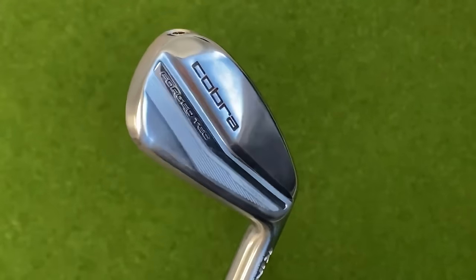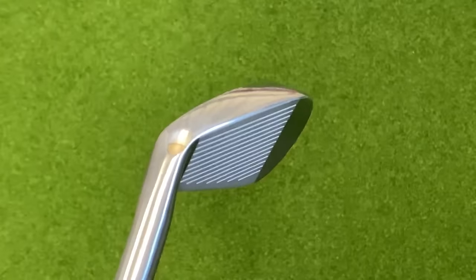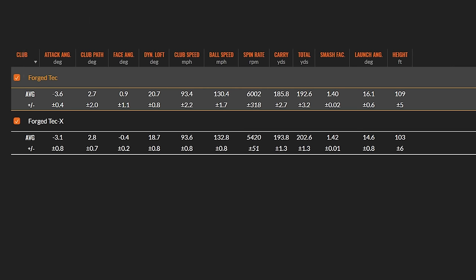Last on our list but by no means least is the Cobra Forged Tec iron. It's had various iterations and has improved throughout its life cycle — they're a little bigger now, which edges them further into the mid-handicap bracket. There's masses of forgiveness, really good power and ball speed off the face. During our review we were regularly getting 7-iron carry over 200 yards, which was unbelievable. They're easy to launch. For strong swingers they offer more distance and forgiveness too. In testing, the Forged Tec X carries about 194 yards versus just short of 186 for the standard Forged Tec — a quite significant jump, largely due to lower spin.